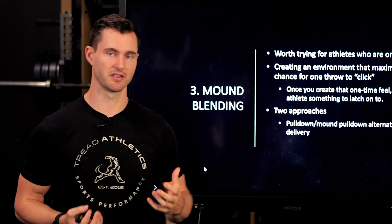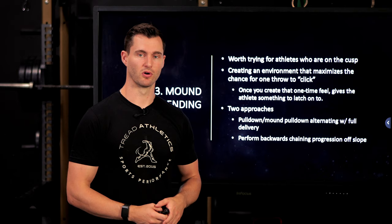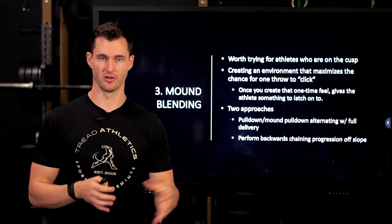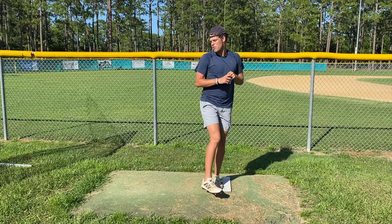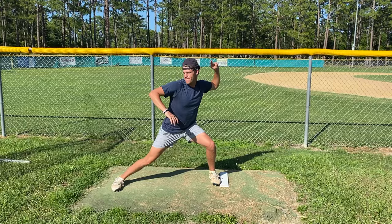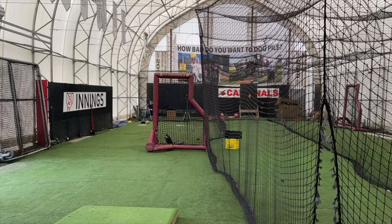The second approach is to do all of your drill work — your backwards training progressions, pivot pickoffs, 10 toes, slide steps, walking windup, whatever you're doing — off the mound as well, rather than on flat ground. Simply switching everything to being off the mound can help transfer, especially if the issue is just needing more reps off the mound. Doing your pulldowns off the mound, your pivot pickoffs off the mound — doing everything off the slope can help blend those patterns.